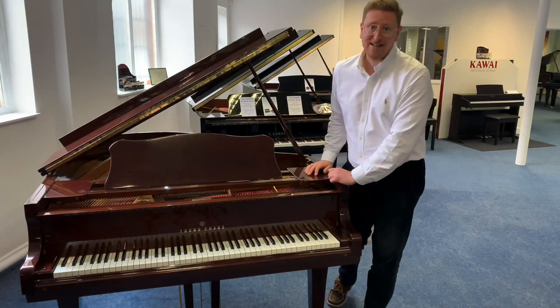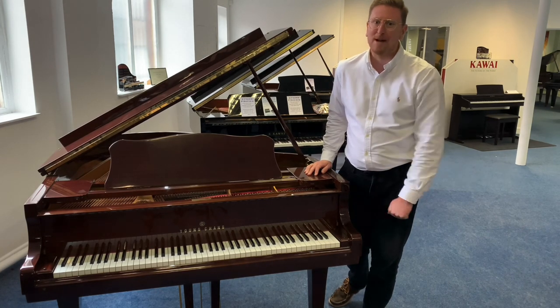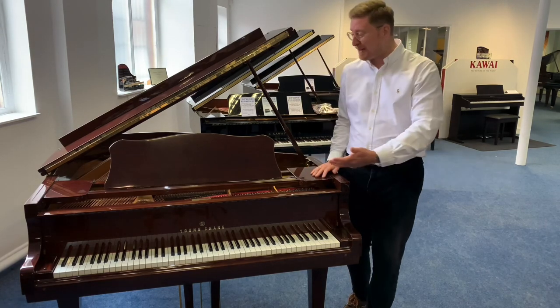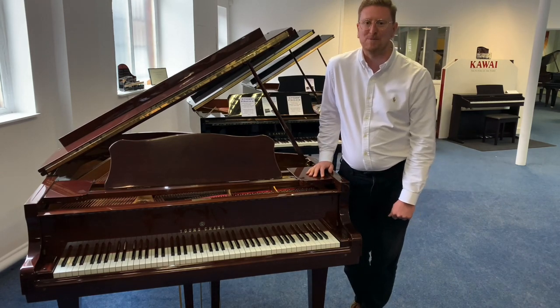There you go — it is lovely. Available right now on the Rimmers Music website. Thank you very much for watching this video. Don't forget to subscribe and to like the Rimmers Music YouTube page and Facebook as well — the piano is on Instagram, it's everywhere, across all social media outlets. Thank you again, you guys take care and we will see you soon.